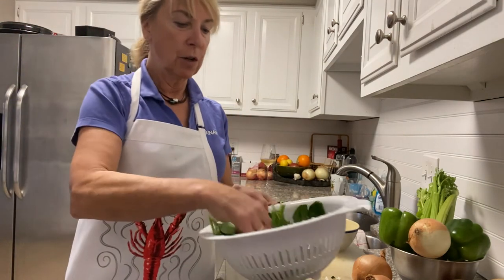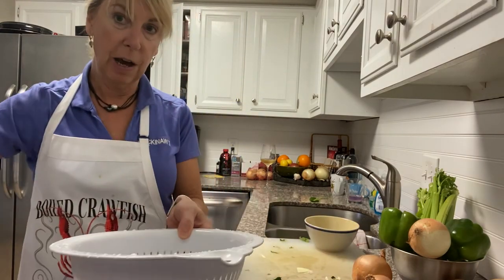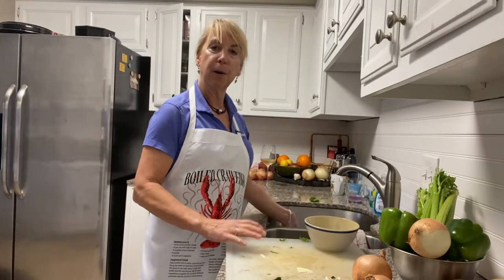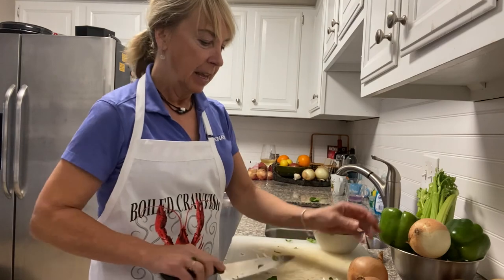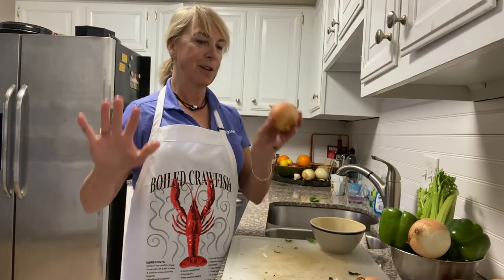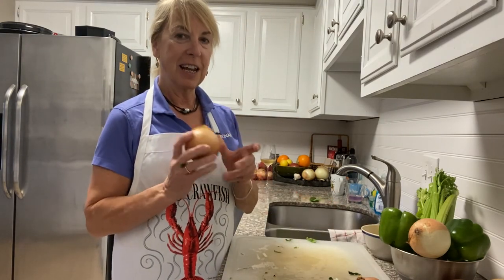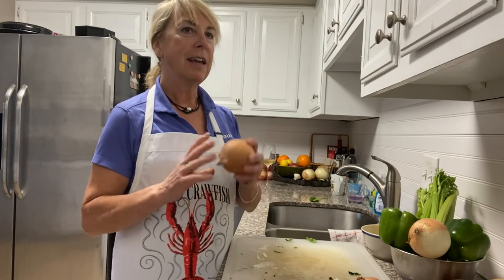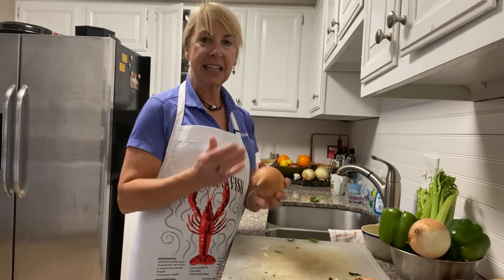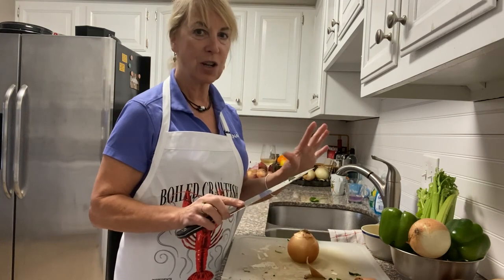So I'm going to simmer the greens for about 30 minutes, then I'll drain them and reserve the water — my little green stock for the gumbo — toward the end. Next, I'm going to add, just for flavor into the greens, onion. Onions are wonderful for everything. Now I don't know if you've ever been taught how to cut an onion, but this is the best way. Furry end, non-furry end — slice off the non-furry end. The sharper the knife the better. Now you have a flat surface, cut it in half.